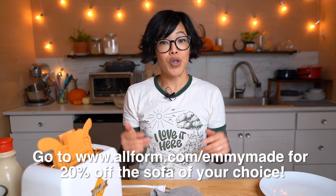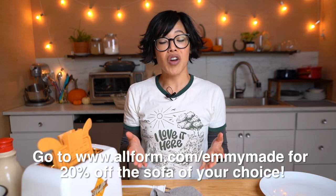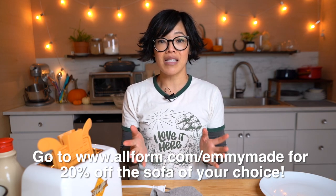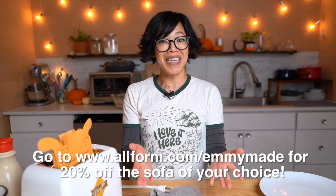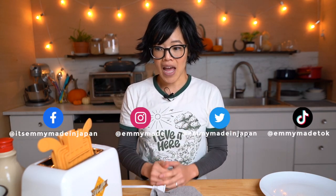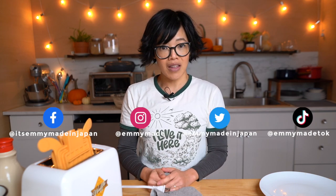Alrighty, my lovelies — thanks so much for watching, and big thanks to Allform for sponsoring this video. If you'd like to get something new, click the link down below or head over to allform.com/emmymade to see how you can get 20% off a couch of your choice. Thanks again for watching. I hope you enjoyed that one and learned something. Please share this video with your friends, follow me on social media, check out my website — I'll include this recipe. I shall see you in the next video. Toodaloo! Take care! Bye bye!